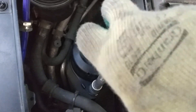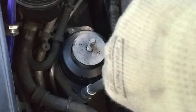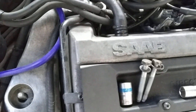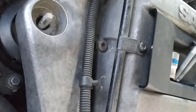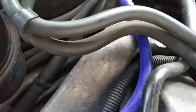Now we can put everything back in reverse order. At this point you have to jack up your car or lower it to make the two parts of the bracket flush. First screw the side bolts and then the big bolt.